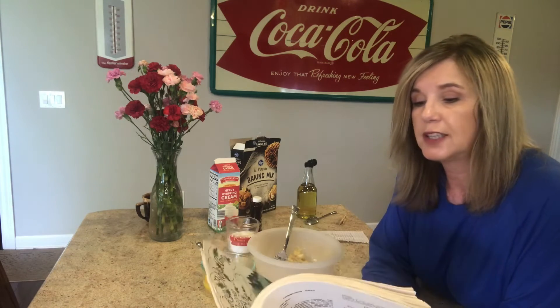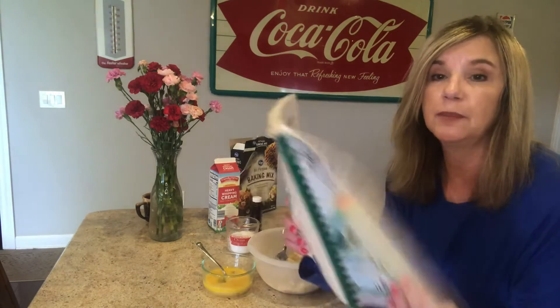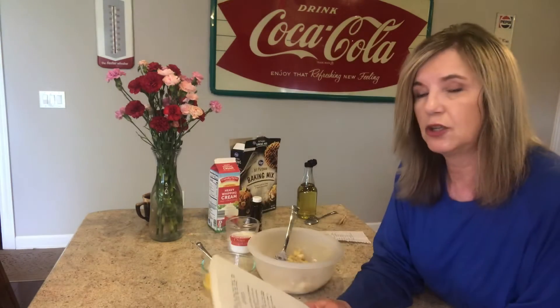So I have my trusty old cookbook here. This cookbook is a Short Mountain Bible Camp recipes. It's pretty old. I figure these ladies, they know how to cook. We're going to try this again.